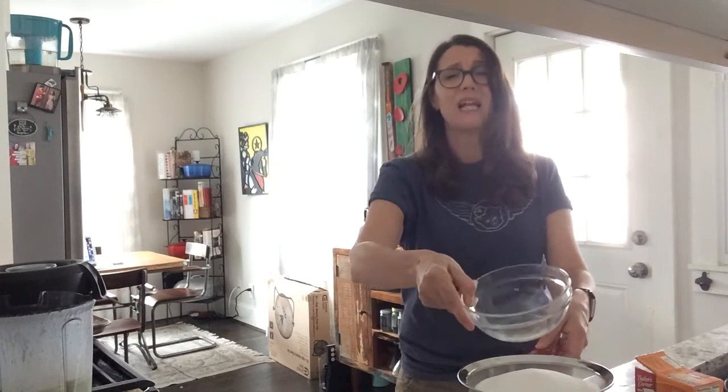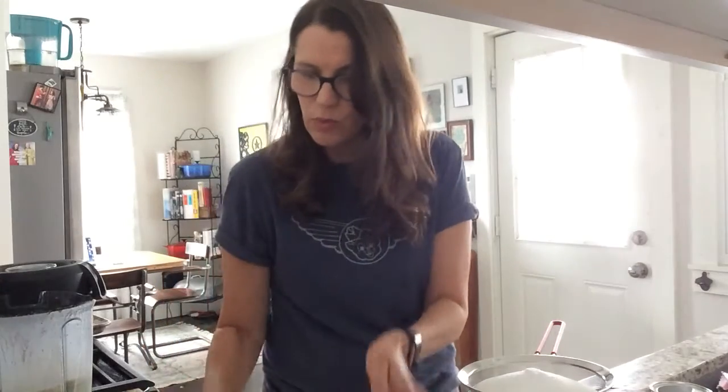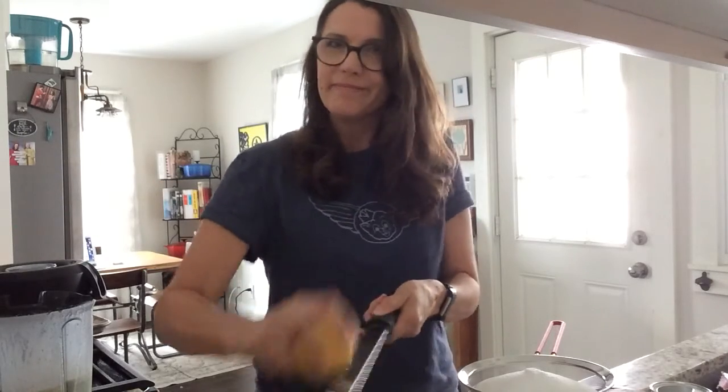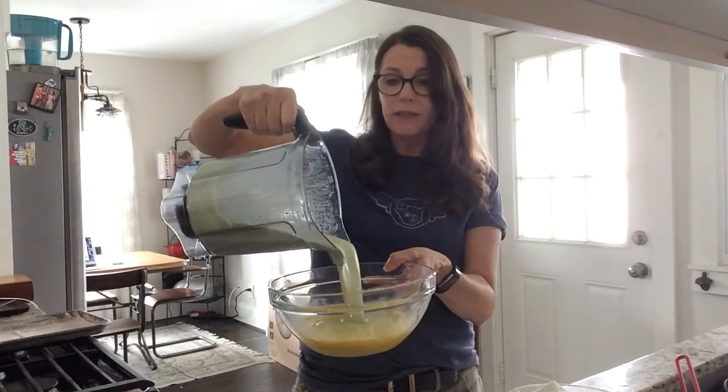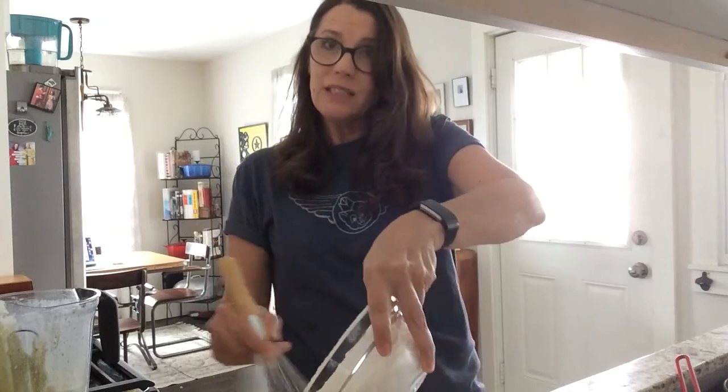Next up for the cake, I'm sifting my dry ingredients together. I have two cups of flour, a cup and three-quarters of sugar — it seems like a lot, we'll see — half a teaspoon of baking soda, half a teaspoon of baking powder, and a teaspoon and a half of kosher salt. We'll sift all of those together. In another bowl, I'm whisking together three egg yolks and the zest of one lemon. Next, I'm adding that basil mixture — the basil, olive oil, and milk — to the eggs and lemon zest, then sifting the dry ingredients into the wet ingredients and mixing until thoroughly combined.